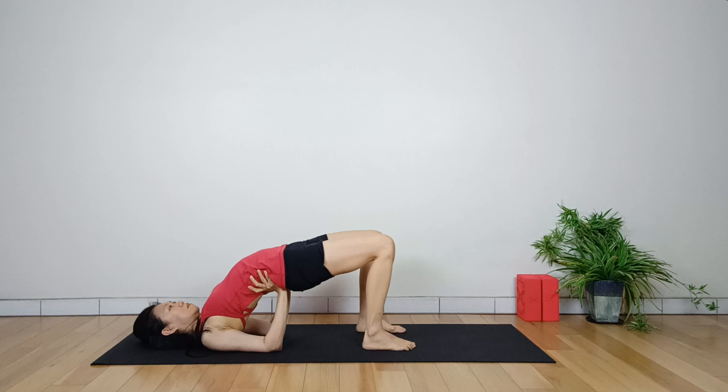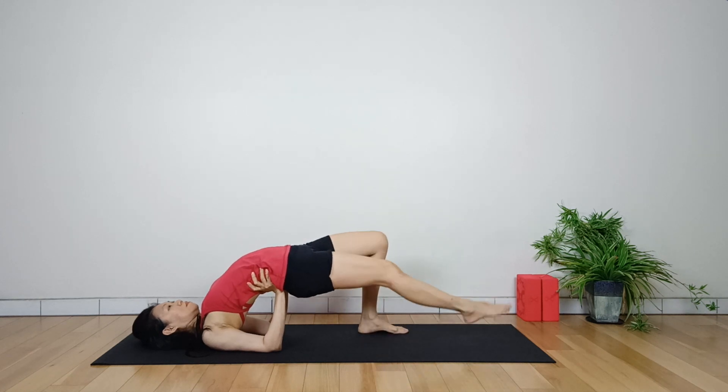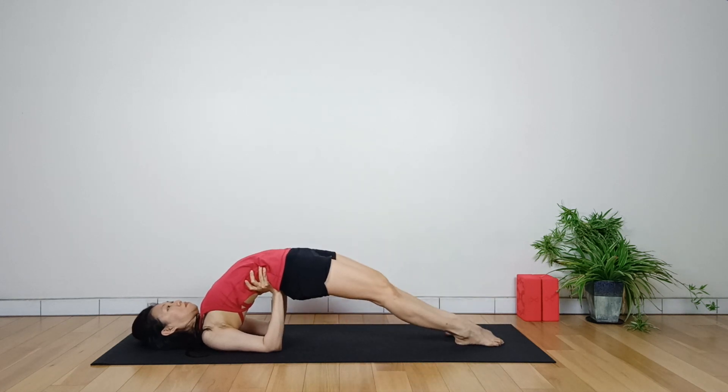The legs are hugged into the midline with the knees and toes pointing forward. Upon gaining strength in the back and hip flexibility, the knees can be extended out to the front, moving into a full bridge pose.